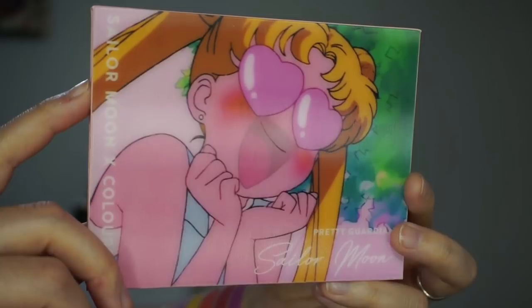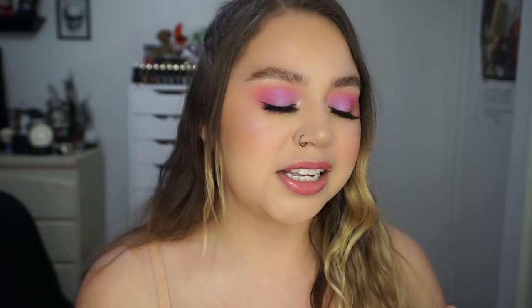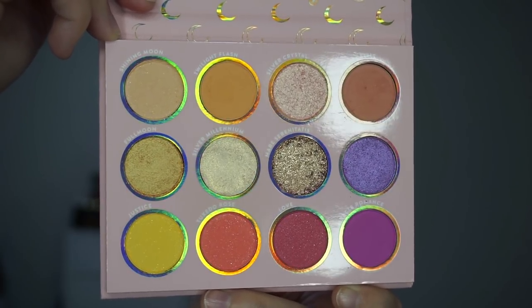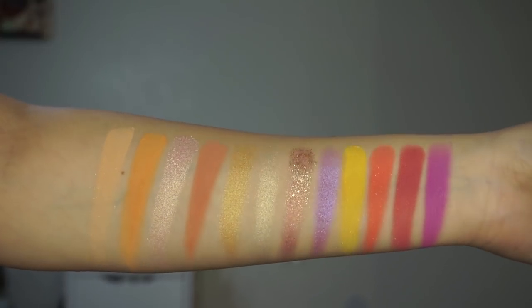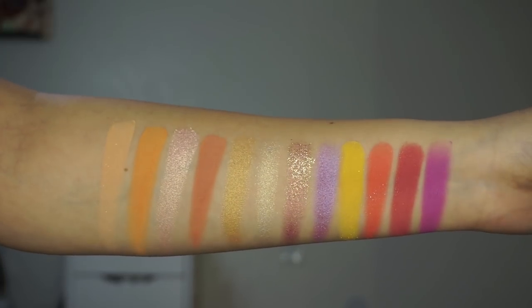This is a 12-pan palette and when you open it up, it says Sailor Moon Pretty Guardian on the inside. The colors in here are so beautiful — so soft but vibrant — and this palette is like the perfect palette for spring. It says: create your cutest looks with this fun and flirty 12-pan palette with a mix of matte, metallic, foiled, and super shock shadow finishes. There are quite a few different formulas: shimmers, metallics, a super shock shadow, and some mattes. The colors are just beautiful and right up my alley.